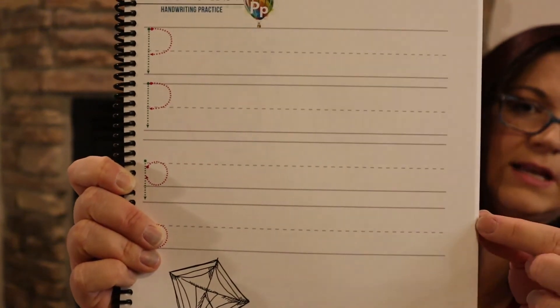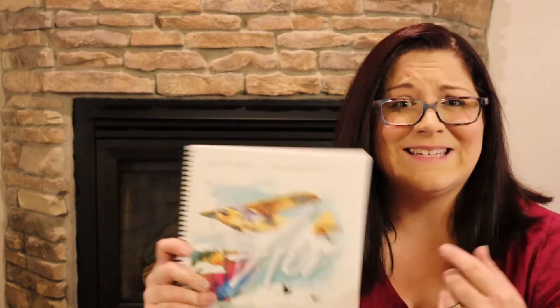I wish we would have used this more — I think we would have if it faded more slowly toward independent writing. What do you guys think? Do you have really great writers? What program do you use for handwriting? We also tried the Good and the Beautiful handwriting and that really wasn't working either.